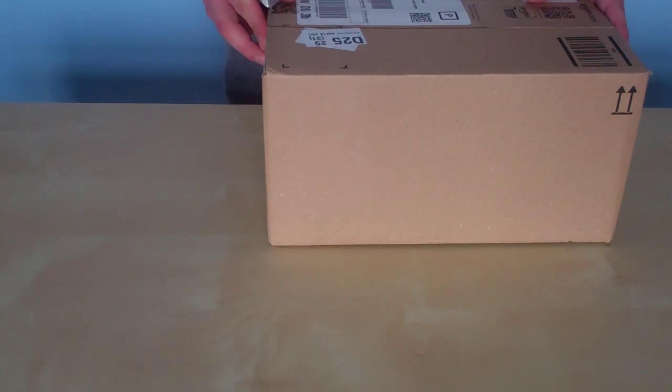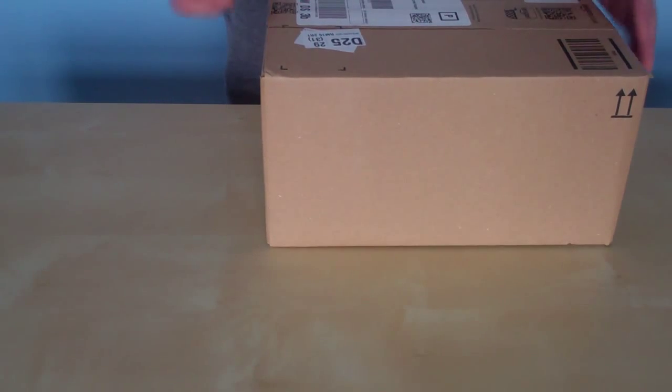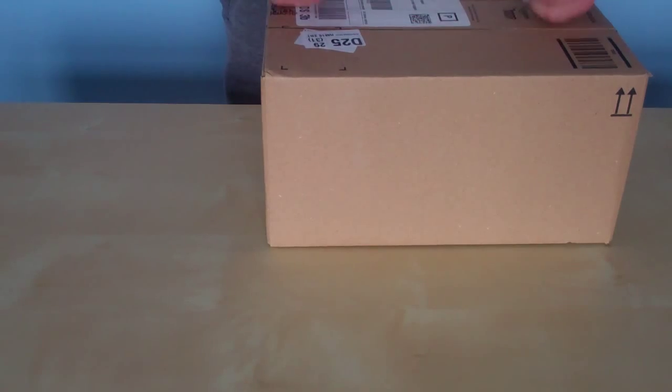I thought I'd do a quick unboxing for you guys because I couldn't find any reviews about this, and I kind of wanted to see what it looked like. So hopefully this helps you out, because I kind of wanted it for myself and couldn't do much research on it. But anyway, I'll be the guinea pig.